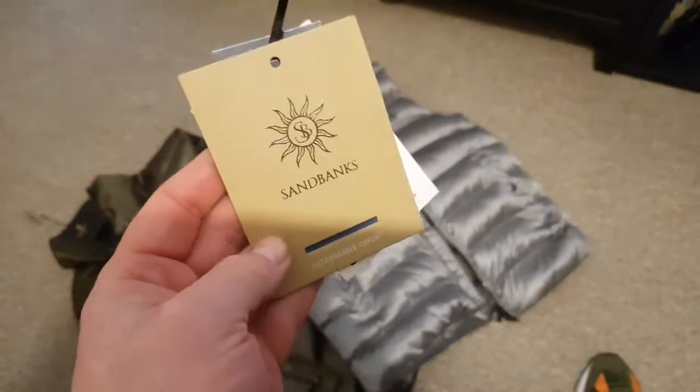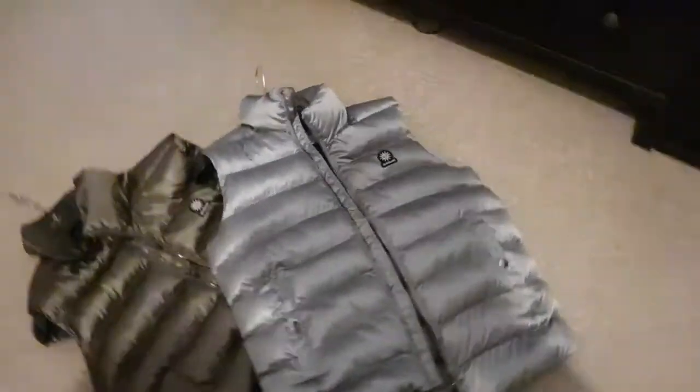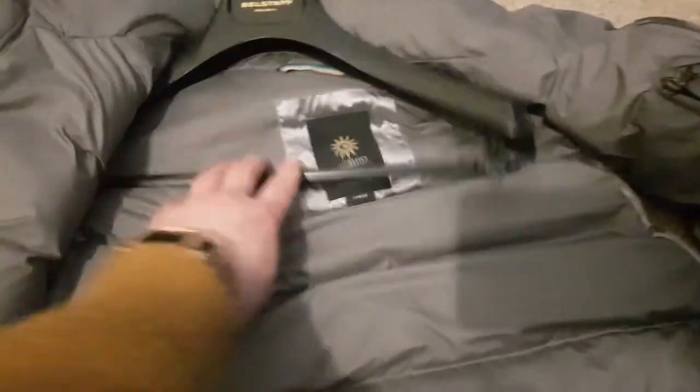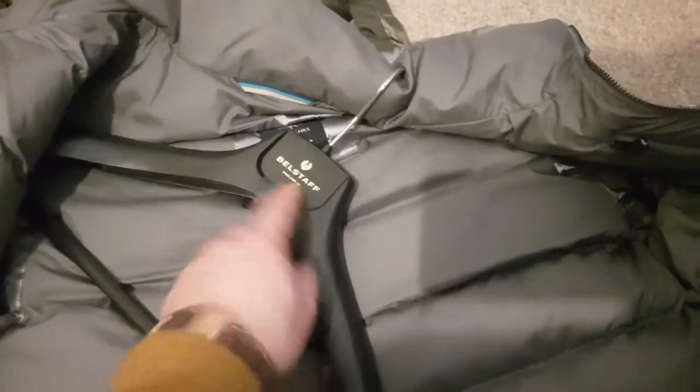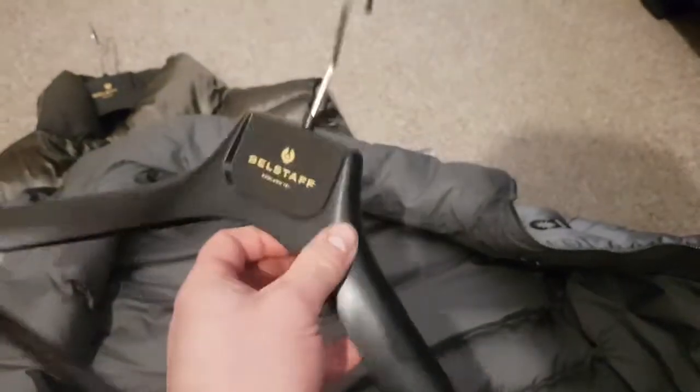This is just a quick look at the silver one — I've got the gold one here as well. Up close it's a metallic silver with a dark gray interior padding. Also, Belstaff is another brand I've got quite a lot of on previous videos, so check those out as well — they're a good company. You can see the Sandbanks logo on it.